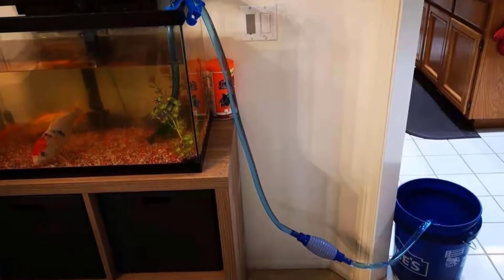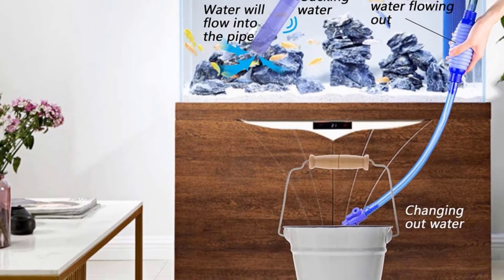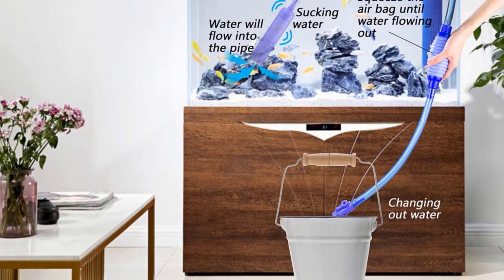Fish excrement is also easily sucked out of the tank using this device. A great feature is that you can cycle the water through it, filtering out all waste particles. You don't need instructions to use the Persuper — its installation is basically child's play, and you're all set for use in minutes.